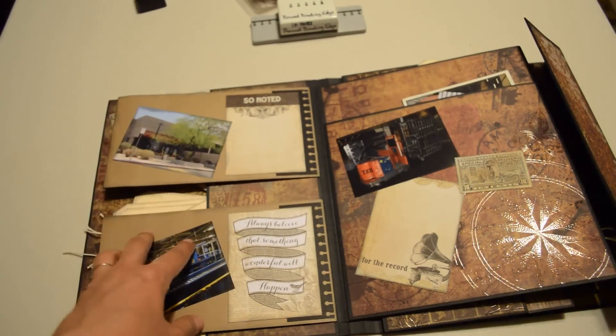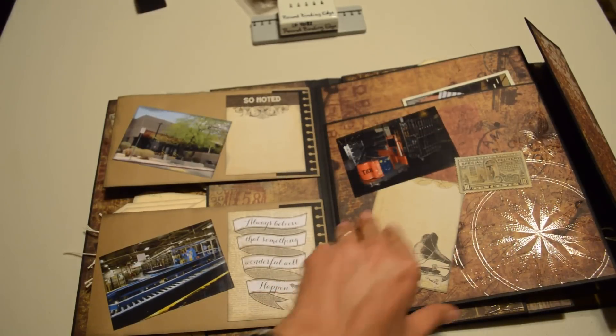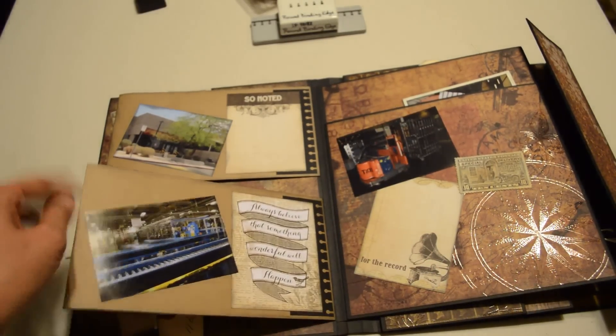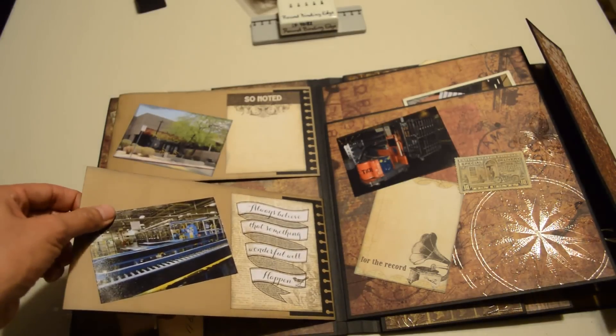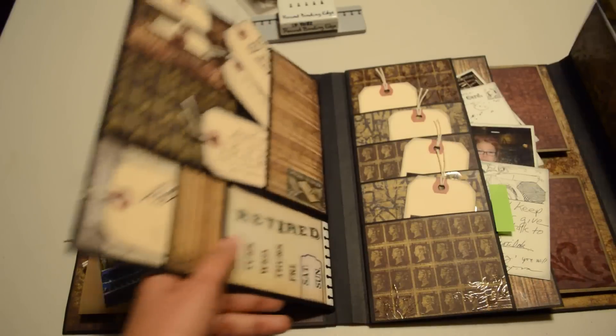I added a few pictures of our workplace, just in case he forgets what it looks like. Some of it's a little dreary, some of it's a little busy, but it is where we work and I happen to like it there.